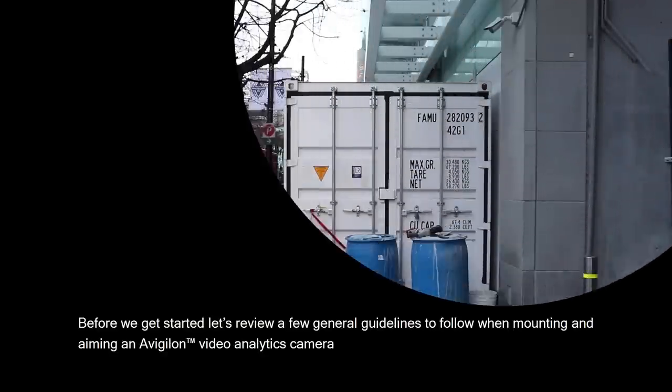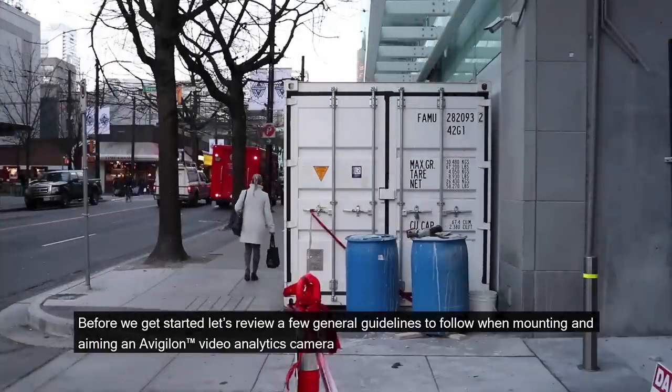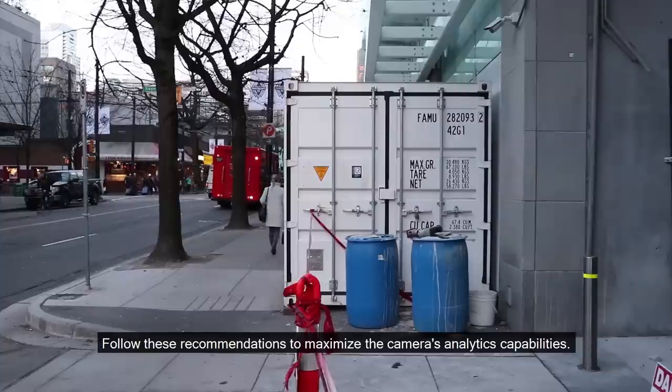Before we get started, let's review a few general guidelines to follow when mounting and aiming a Vigilon Video Analytics camera. Follow these recommendations to maximize the camera's analytics capabilities.